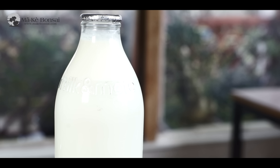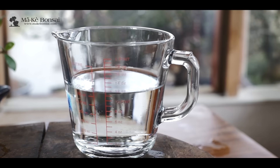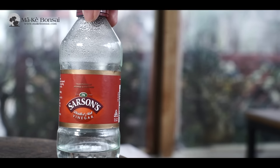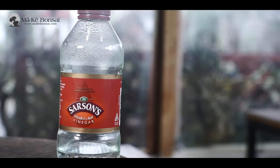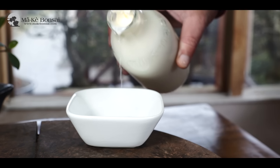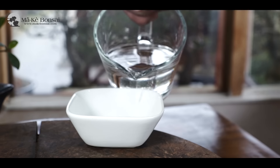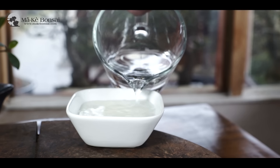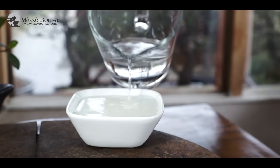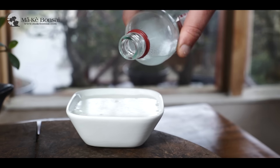Homemade Leaf & Shine. I use milk, water and some vinegar to go with it. And remember, use the full-fat version — none of this low-fat milk — because what you're trying to use is the fat from the milk to help with the cleaning of the leaf. The fat from the milk helps give nourishment to the leaves, but also has a nice shine on the tree.